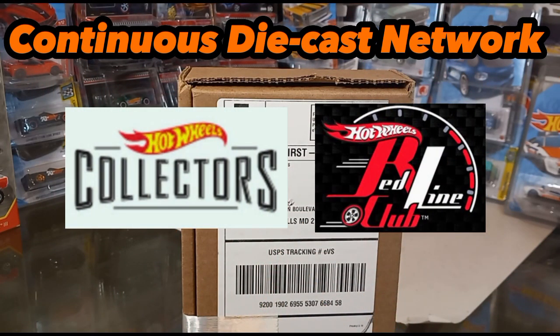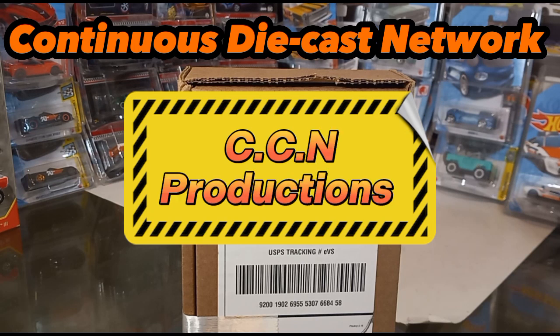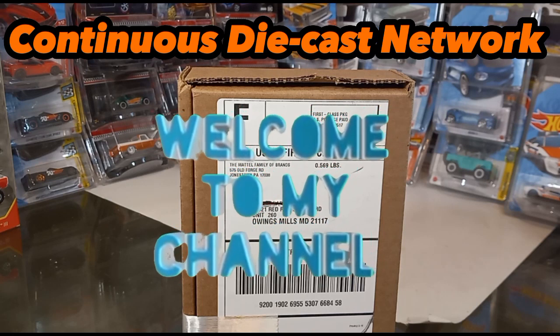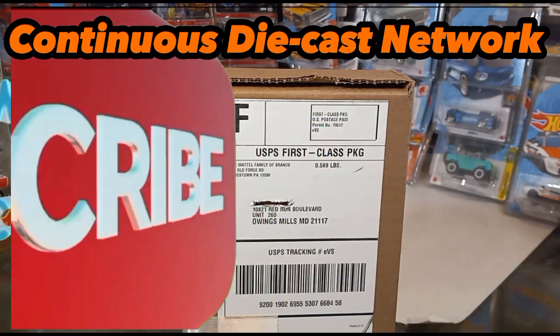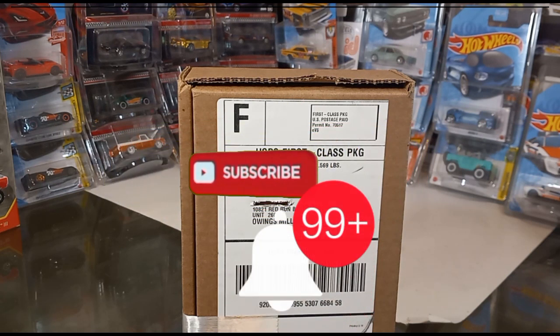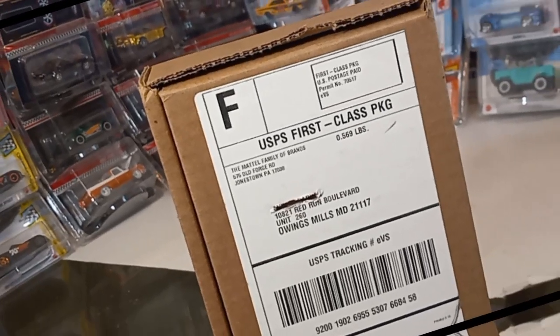Welcome to the Continuous Diecast Network of CCN Productions. I'm your host AJ and thanks for tuning in. If this happens to be your first time to the channel, hit the subscribe button and tap, press, click or smack the notification bell so you'll be notified when I upload future Diecast content.